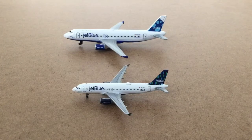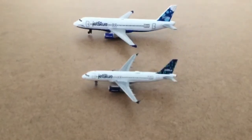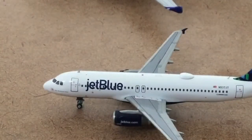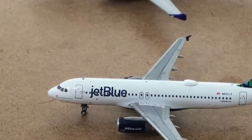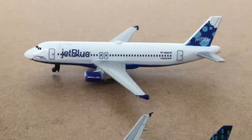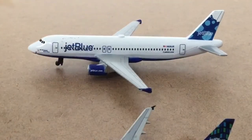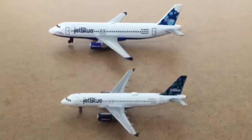The second difference I saw is the antenna. The antenna is this little thing up here on the Gemini Jet. The Daron does not have any antenna anywhere on it — it would be up here, but it's not.